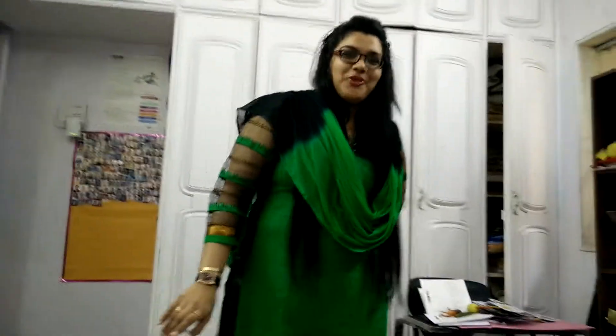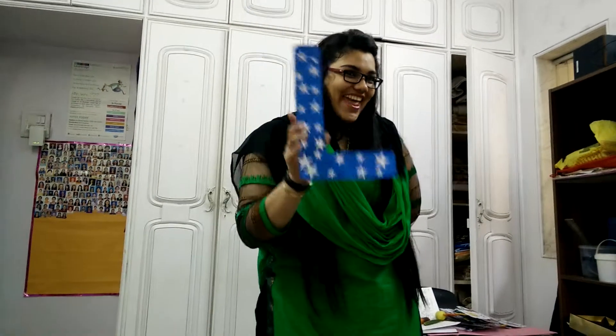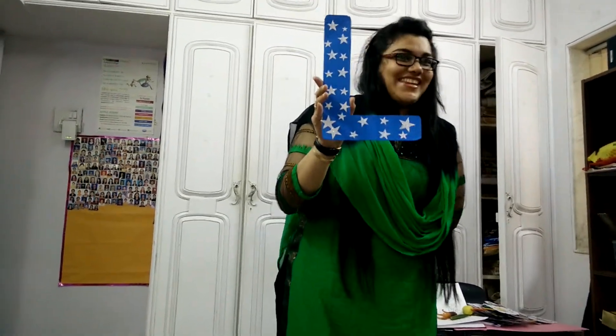Good morning children. Good morning. Today I'm going to teach you the alphabet L. Do you know how to write L? No.